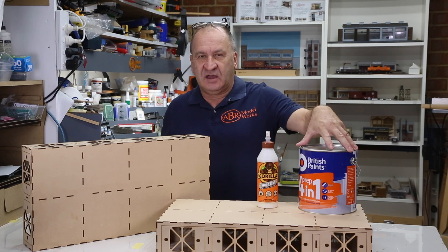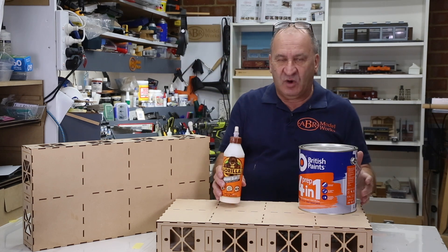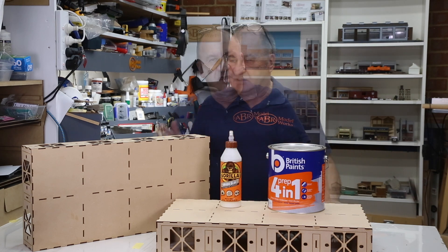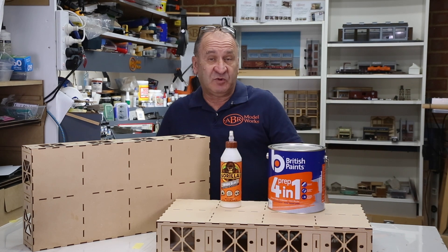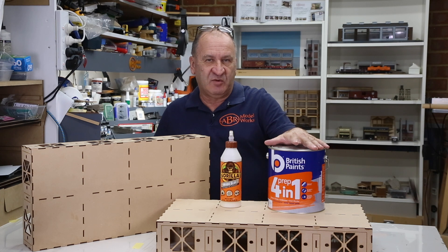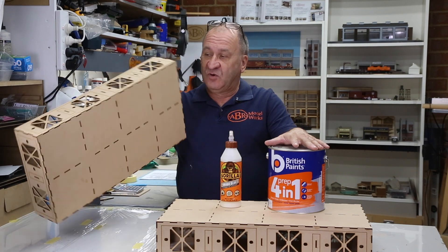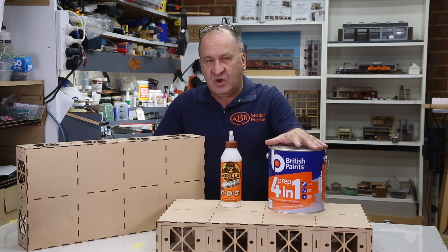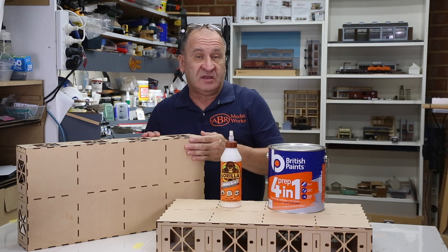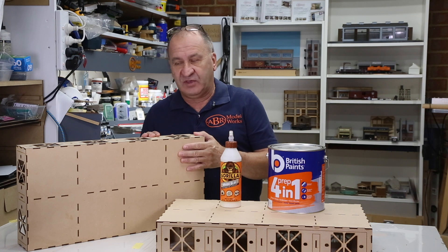Once you're happy with that, the next stage is to paint the baseboard with a good quality sealing primer. It doesn't really matter what type you use — I've chosen British Paints Four in One, for no particular reason other than that in talking to professional painters and paint supply stores, this style of paint from a sealing point of view was what they recommended. I did consider using a varnish, thinking it would look quite nice on the sides, but the advice from a varnish manufacturer was that gluing things to a varnished surface may not hold long term, so I've chosen not to go with that.